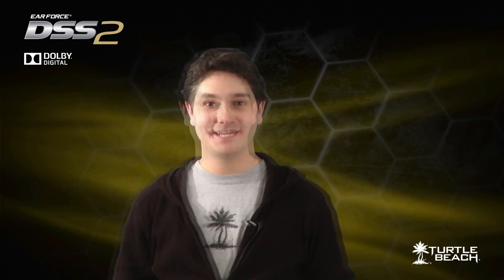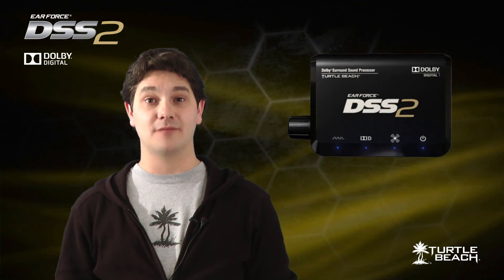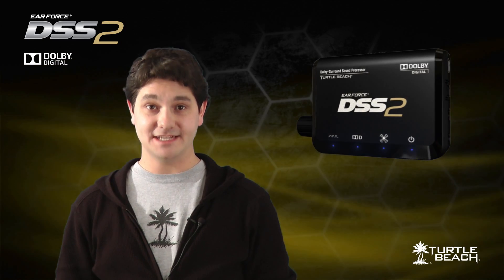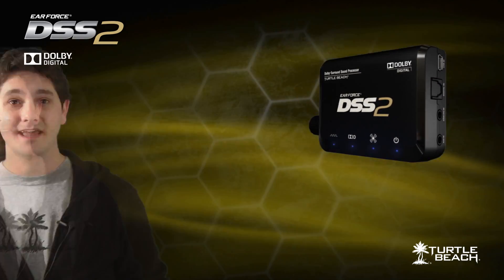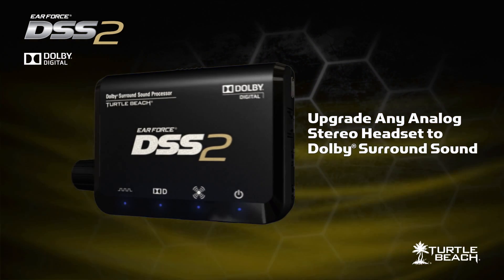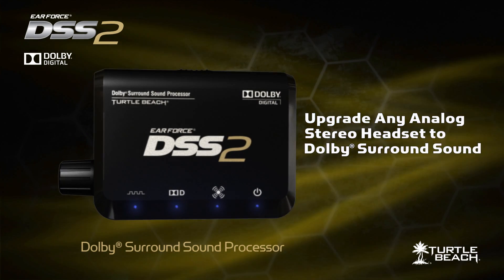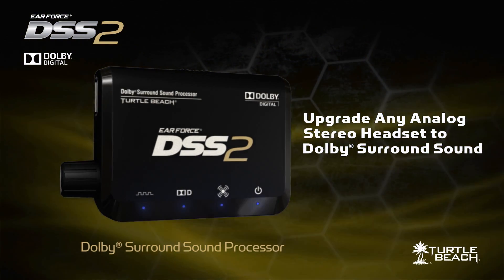Hi, I'm Matt from Turtle Beach. Today I'd like to tell you about our new EarForce DSS-II Dolby Surround Sound Processor for Xbox, PS3, and PC gaming. The EarForce DSS-II turns any analog stereo headset into a Dolby Surround Sound headset. It replaces our popular DSS surround sound processor and uses the latest technology to make it even better.